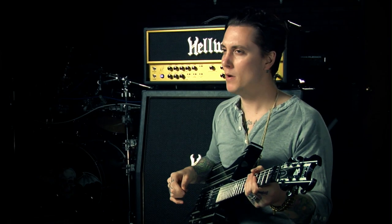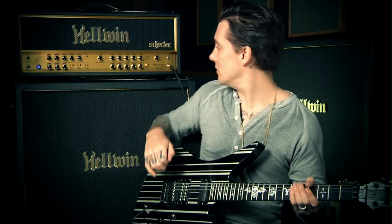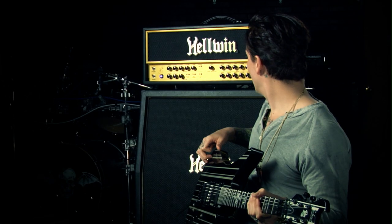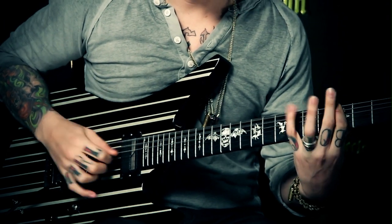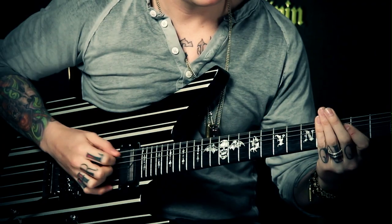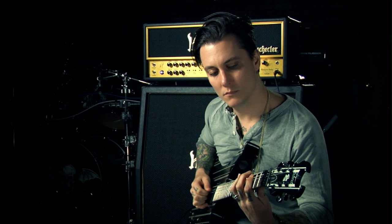For the first channel we're going to start with the one I'm probably going to use primarily for live settings, and definitely for leads and big saturated tones, and that's going to be the Lead Two. Sounds pretty good straight out of the box — it's what it's designed to do, so pretty much everything's pointing to high noon. It's really nice and tight and just a lot of personality.